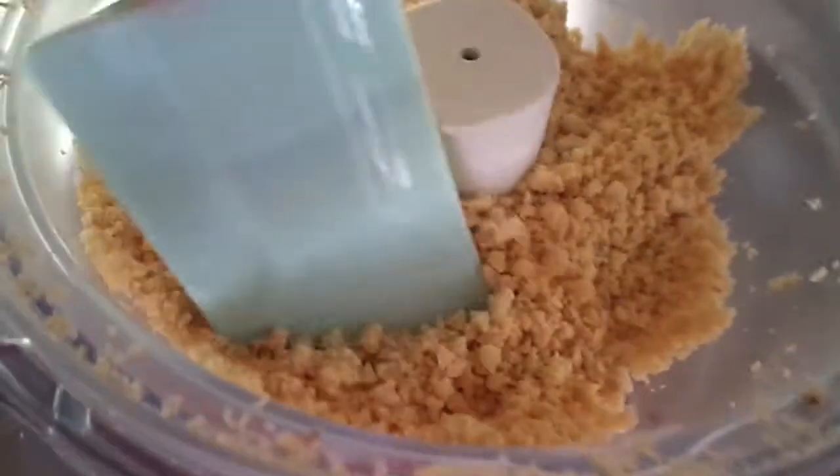We're going to use the pulse button to gently crush up these peanuts until they start to form a bit of a paste. As you can see, it's still kind of powdery, but the natural oils from the peanuts are coming out and it's starting to stick and clump together. It's not quite paste yet, but we're getting there.